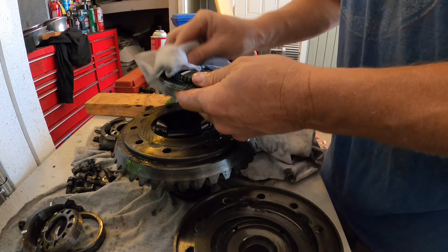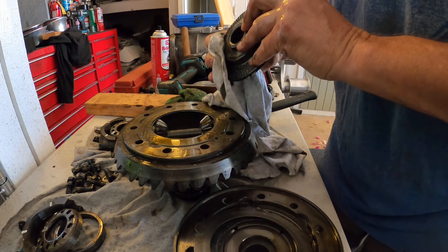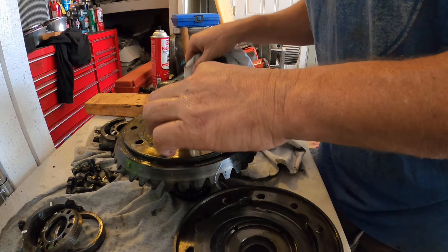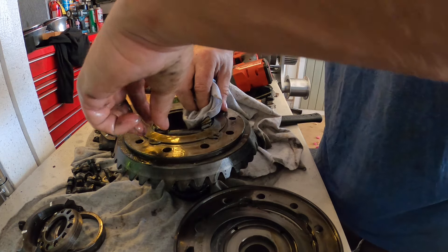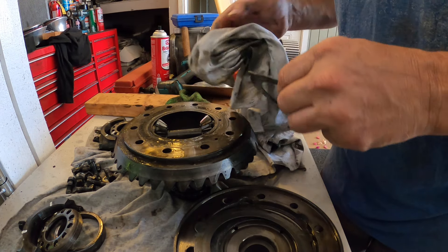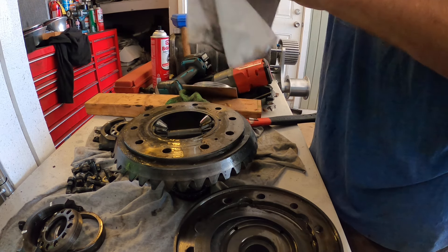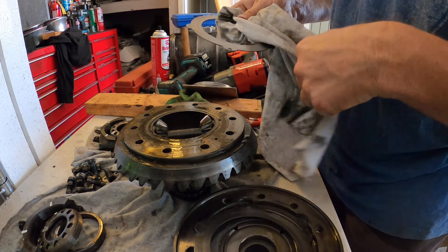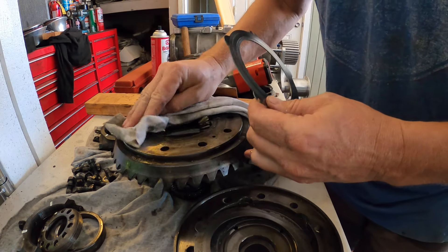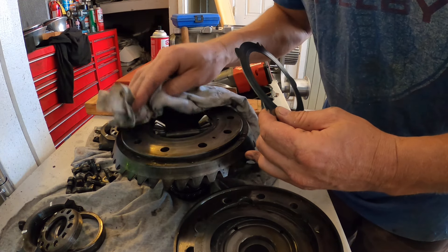A little brake cling on here. A little brake cling on here. This steel pack — I don't think this thing has like any miles on it.